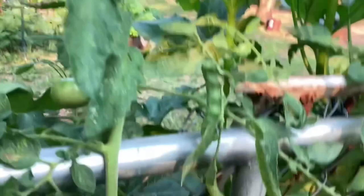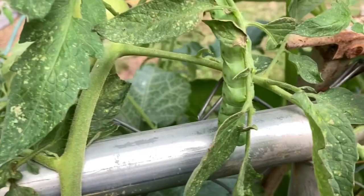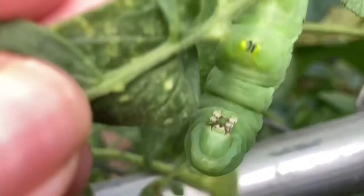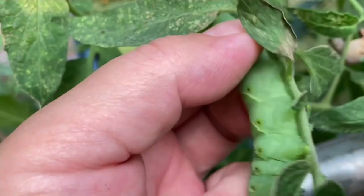Tomato hornworms have a horn on them — see it? It looks deadly, it looks like it could get you good. Those little feet just hang on tight, he's suctioned on there good. That horn — he can poke you with it all day long and it's not gonna hurt you. That's his only defense, that and he just looks really big.